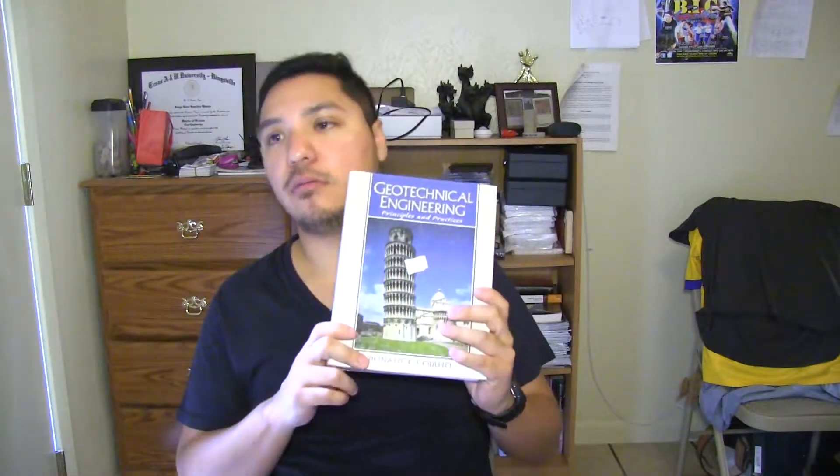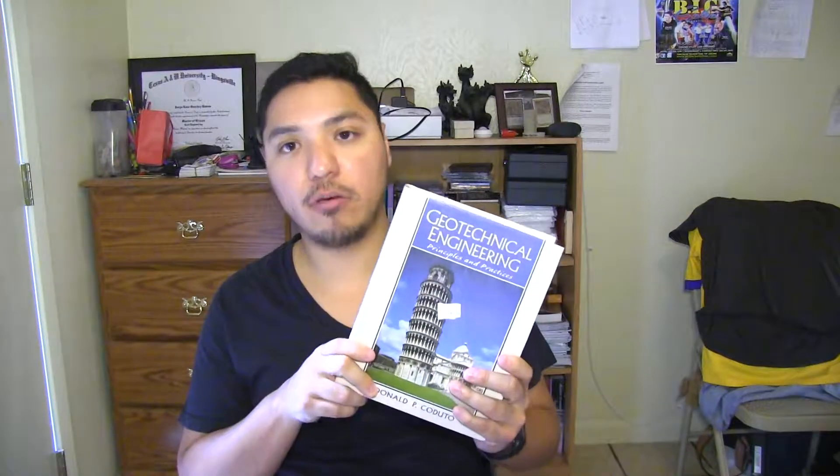Moving forward in time, I got this book around about a year and a half ago. Now I don't use it as much for work because I mostly do structural, but one thing that I really like about this book is if you want to know anything about Geotech — how they do bearing, how they do piles and footings, sometimes labs a little bit.